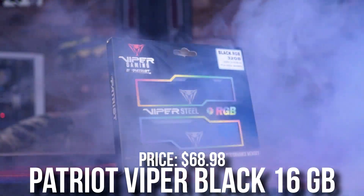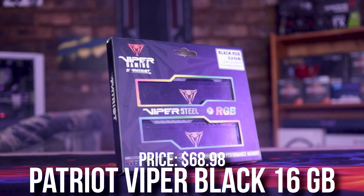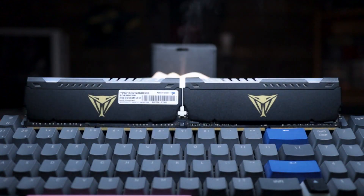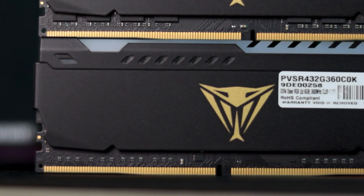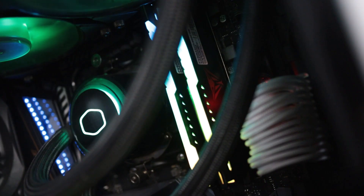For the memory kit I picked the Patriot Viper Black — 16GB (2x8) DDR5 5200MHz CL36. You don't need anything more than this for gaming when it comes to RAM speeds. If you want you can go for 32GB of RAM, but I would only recommend that if you're really into content creation. If you're just a gamer, 16GB will get the job done and it will save you a couple bucks.